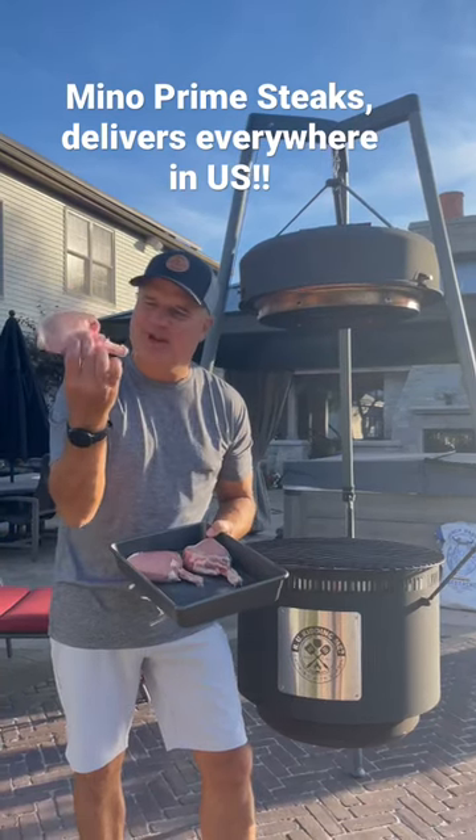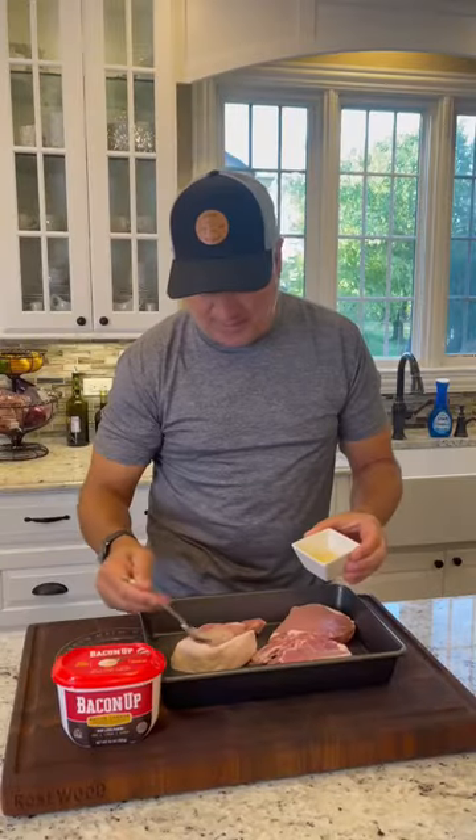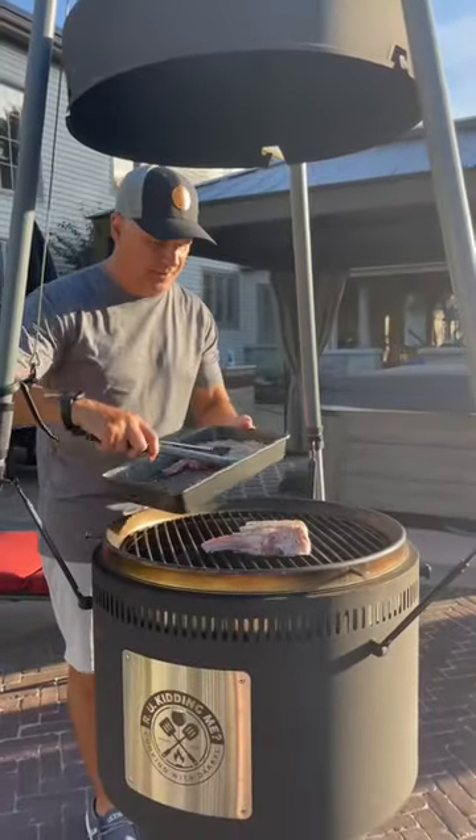Today we're cooking some French cut pork chops. Check these things out from Mino's Prime Steak on the birch barrel. We're going to use bacon up as the binder, going salt and pepper. We're going to reverse sear these on the birch barrel.